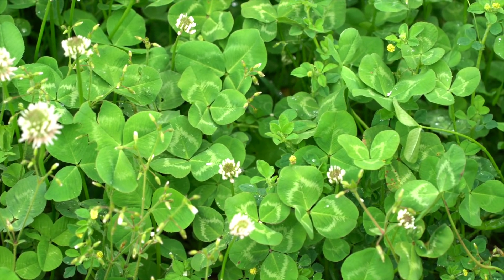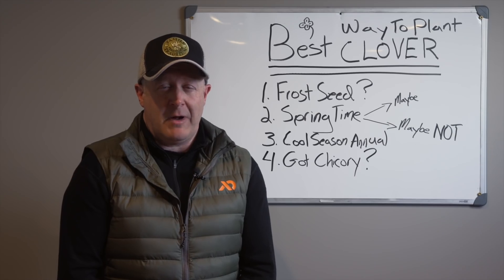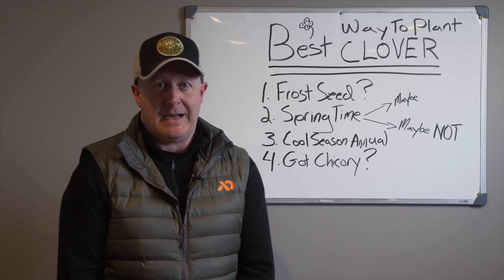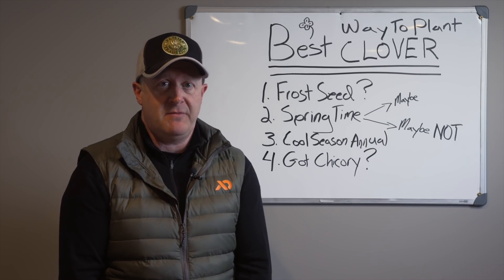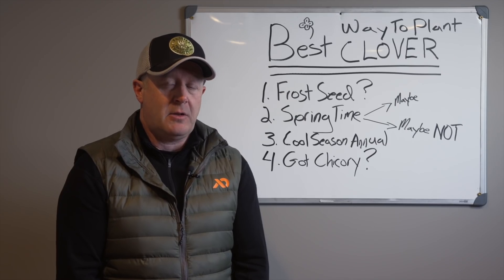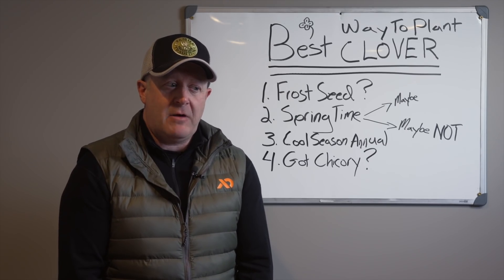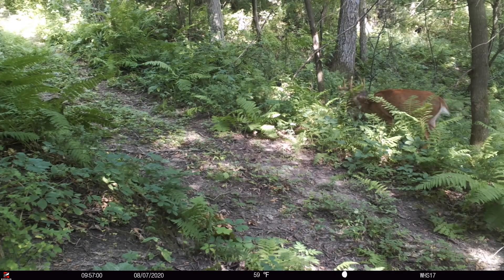I used clover as a herd-building planting in the UP of Michigan. Once the herd numbers were where I wanted them, I stopped planting as much clover — reduced it down to just a fraction — so I still had a little bit of summer clover. Even then I had to mow it two or three times because the deer had way more forage than needed, so clover was really not necessary at that point.